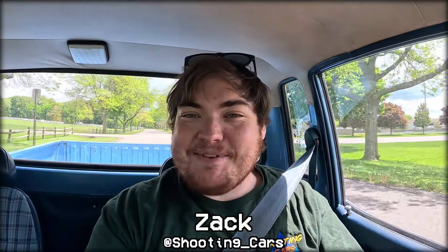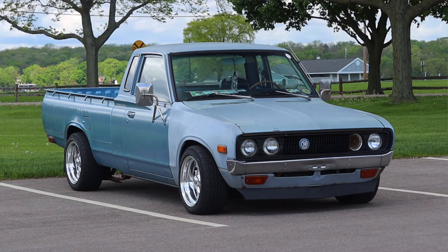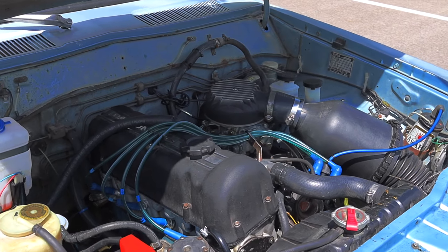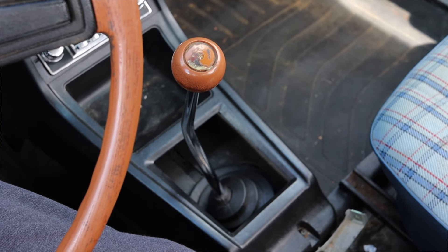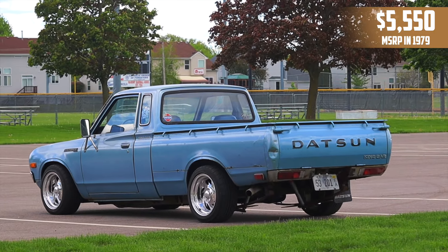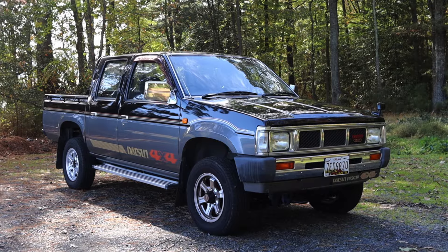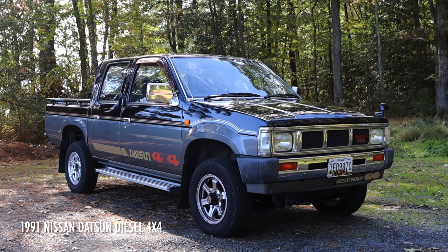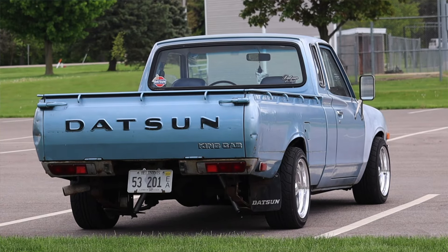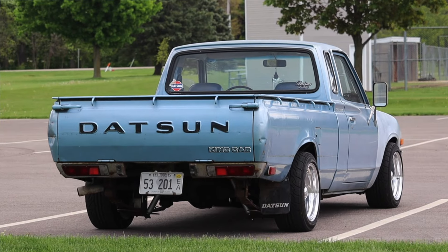My name is Zach and today I am driving a 1979 Datsun 620 pickup. Up front is a 2.0 liter inline four and down below is a five speed manual transmission. I am super excited to be driving this Datsun pickup because this is my first true Datsun here on the channel. I did review an early 90s Datsun diesel from Nissan, but that was after Datsun had kind of been dissolved. This was a true vehicle sold under the Datsun name in the United States back in 1979.